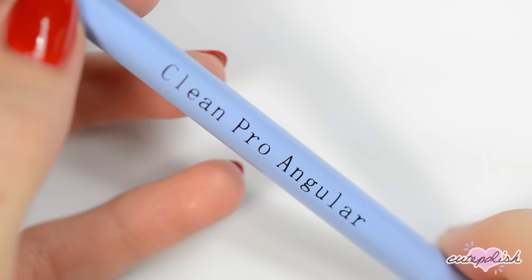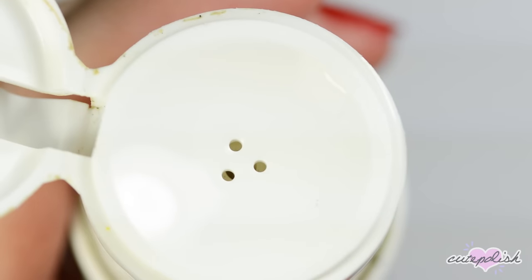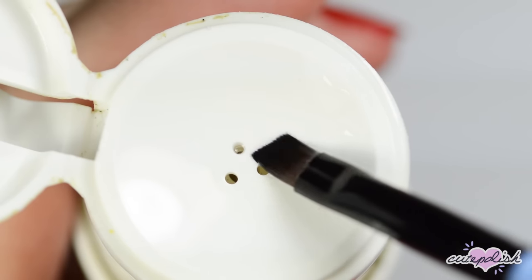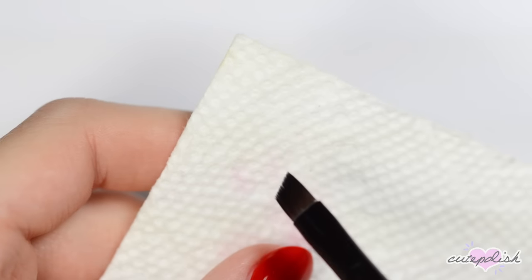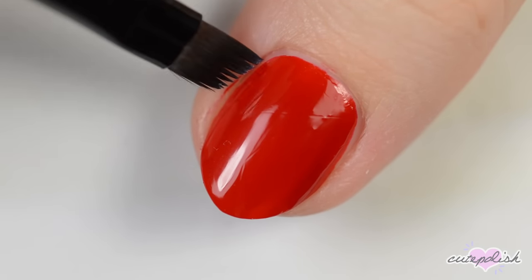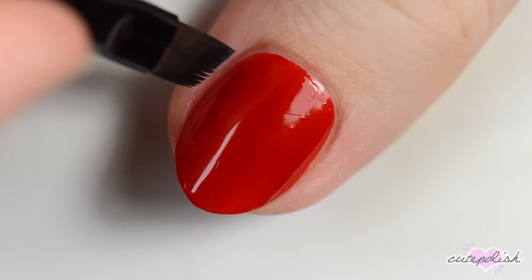Once the polish is dry, you can use a thin, stiff brush to clean up the edges. Dip the brush in some acetone or nail polish remover and then gently dab it on a paper towel to remove any excess liquid. You can use the brush to remove any polish that may have gotten onto your skin, and to make sure that the line between your cuticle and the polish is neat and even.